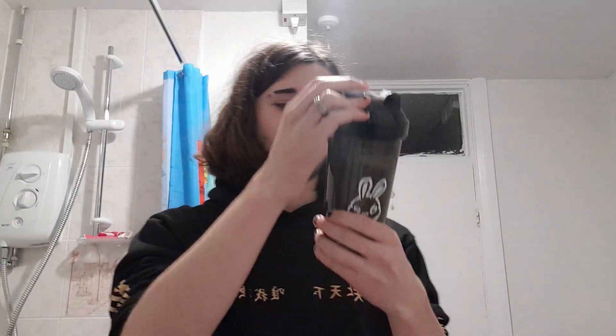Cocktail bar tricks. It spills everywhere, I'm gonna be upset. That should do us — just literally shake it for 10 seconds. Right, I shook it. Moment of truth.